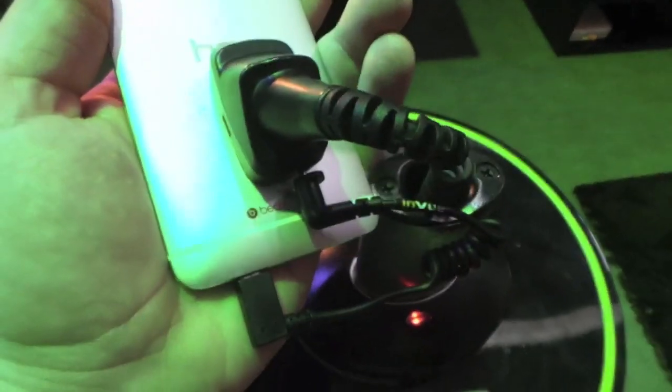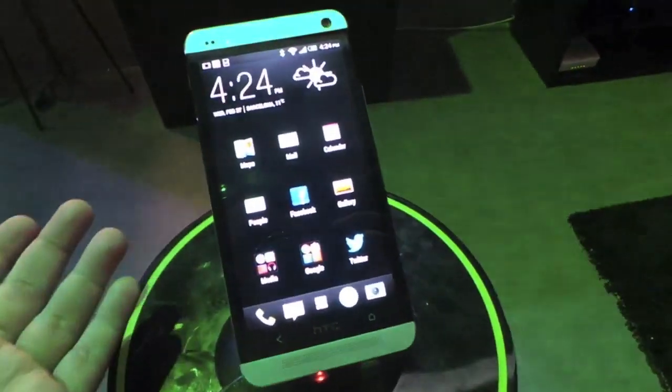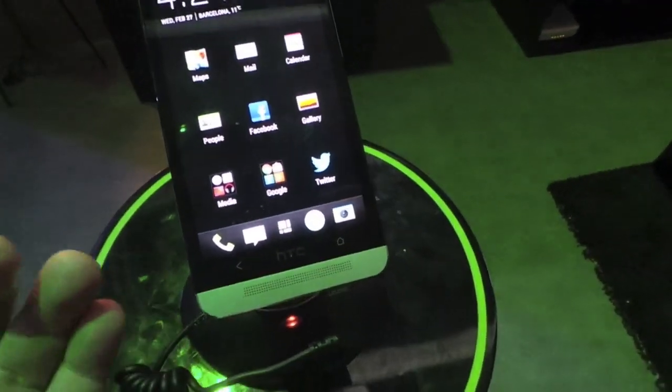Beats audio of course is again part of the Sense5 experience, and that comes with the enhanced 3.5 millimeter headphone jack. It's got a higher voltage so you get better sound.